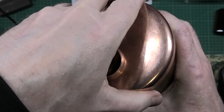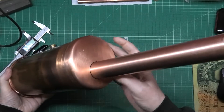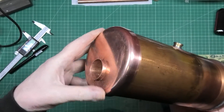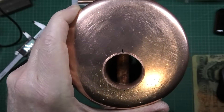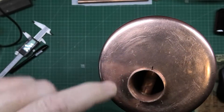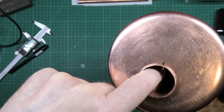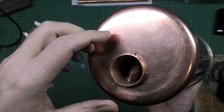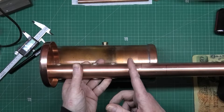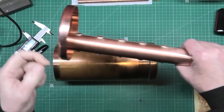That goes in there like that. That's sealed, and that's sealed, and down the centre — which aren't actually perfectly centred, you can see those pipes. The flame's gonna go in here and it's gonna heat that metal, heat the water in the tubes. In theory, when I tried this, I put the flame in that end and it's very noisy.